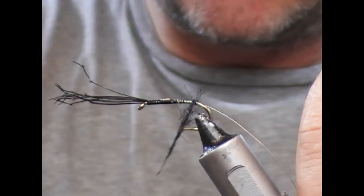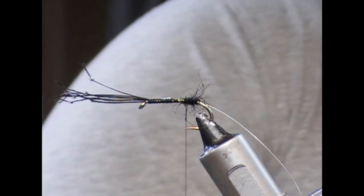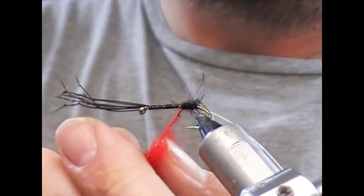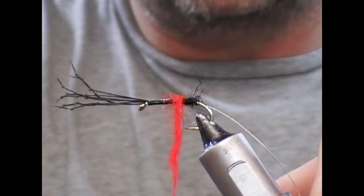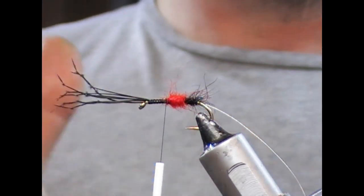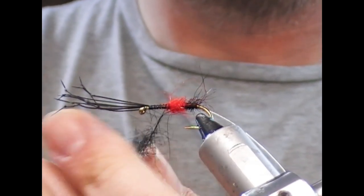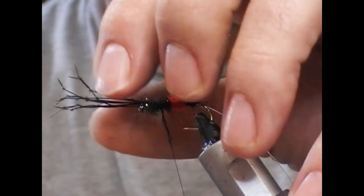So we're going to use a bit of black seal dubbing here, or whatever you've got, and then we'll move into a bright red. How much you use is up to yourself. Some people like it quite prominent, but the other thing to consider is that you're going to put a black hackle over it, so what you think is prominent suddenly gets covered up. You probably have to err a little bit more on the red side than you think to get it to stand out. Then we'll go back to the black dubbing and put it on the front.